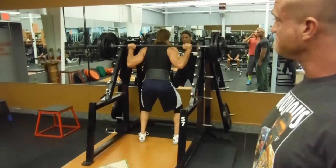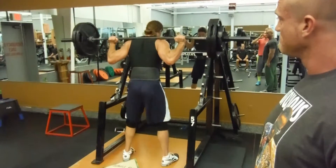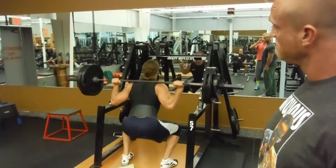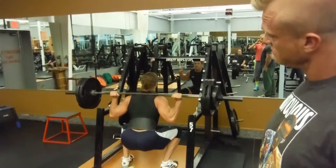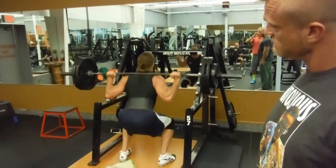Let's see how he does. Stay nice and tight. Good. Push the heels down. Good.